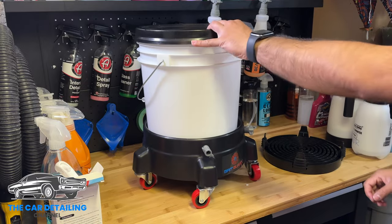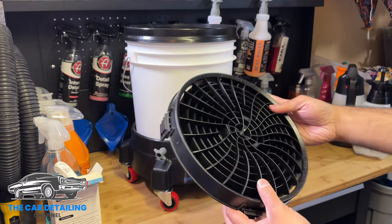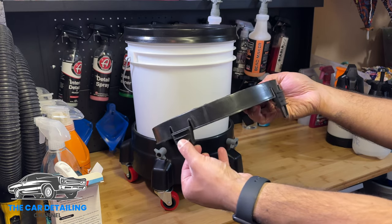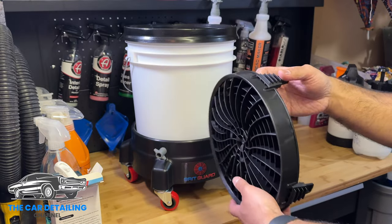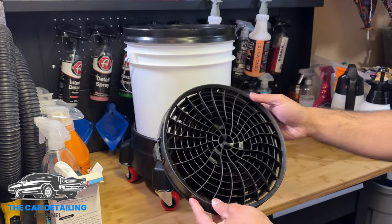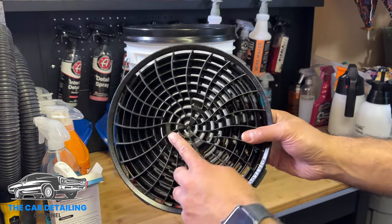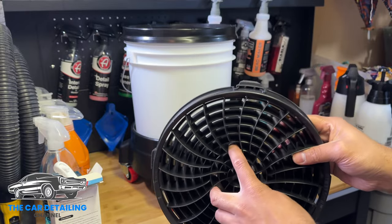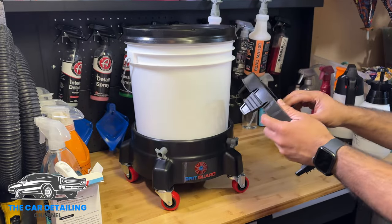Now the next thing we're going to put in is our Dirt Lock. A couple of things to note: it's got rubber grips on the feet that let it come out, and it helps lock this thing in place. I already put it in once and took it out, and the first thing I noticed was how tightly it sits in the bucket — so much so that I thought, how am I going to get that out? Then I noticed it says 'grip' and it actually has a place where you can put your fingers in to pull it out of the bucket if you have to.